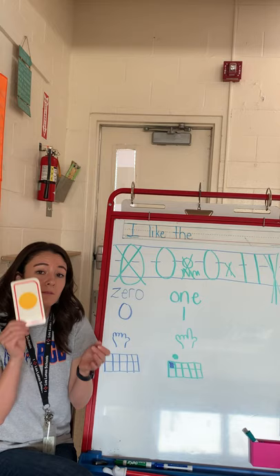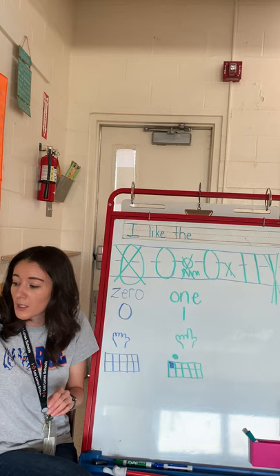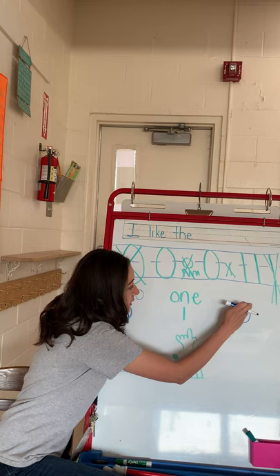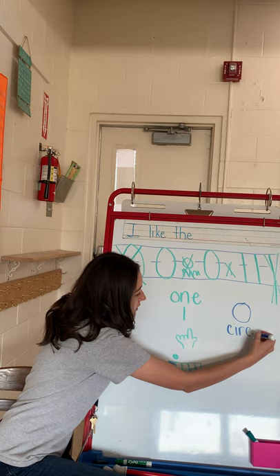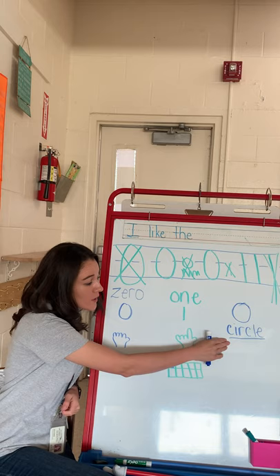Now we are gonna begin to talk about a circle. The circle is gonna be our first shape. I am going to draw a picture of a circle — and our zero is just like a circle. And with our circle, we are gonna talk about attributes. Attributes are words that describe something. So we're gonna talk about words that describe a circle.